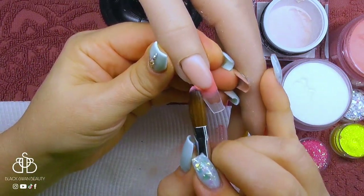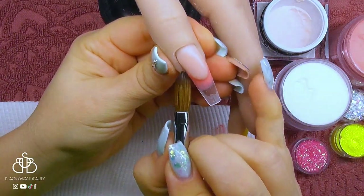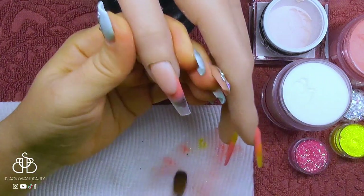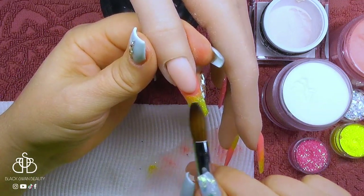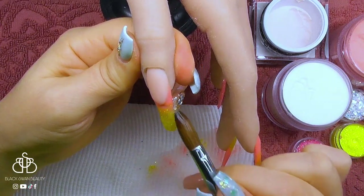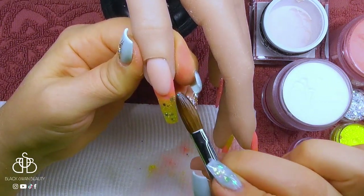Once that's complete, I'm going to do an ombre French on here — placing the peach colour right up against the smile line and feathering it down. I don't want it to take over the entire free edge because the remainder will be yellow, and I'm blending that glitter back into the peach smile line. I'm also adding some of that iridescent whitish glitter as well.